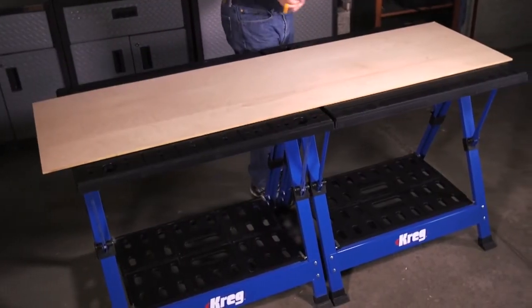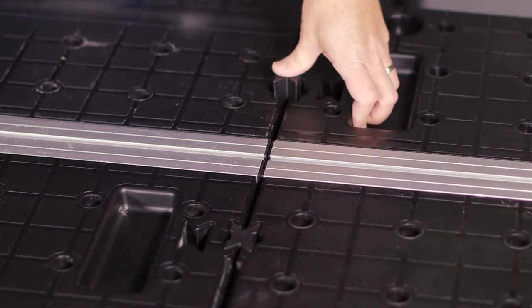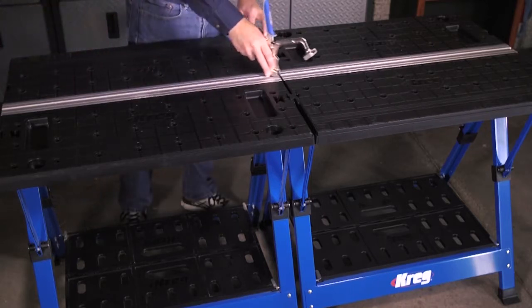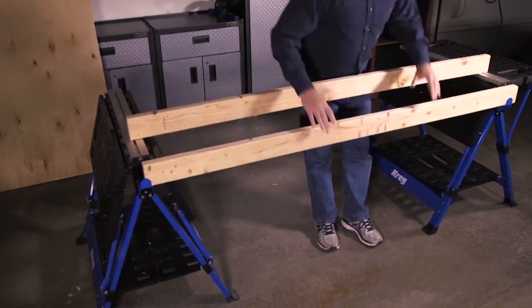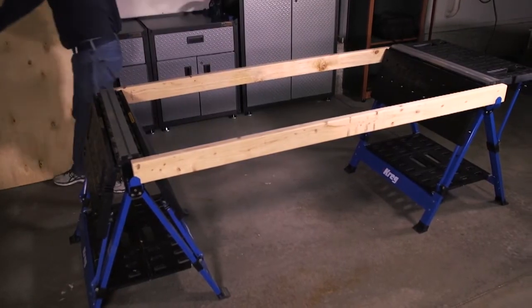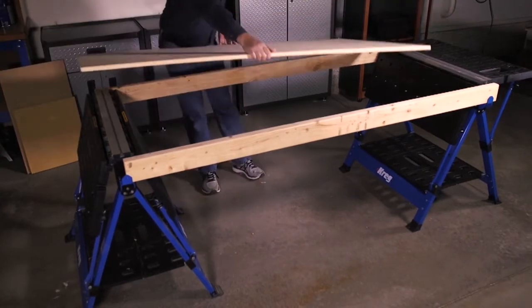Want more workspace? The Mobile Project Center offers options. You can connect two together easily using connection keys, giving you extra versatility thanks to bigger tables, higher load capacity, and an extra long track. You can also use two Mobile Project Centers together to make an expanded table for an even larger space — just attach the included support brackets and then span between the project centers with 2x4s.